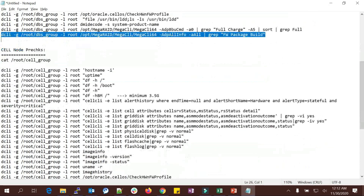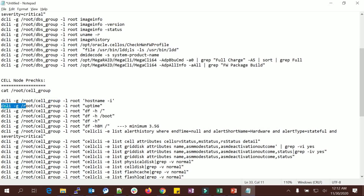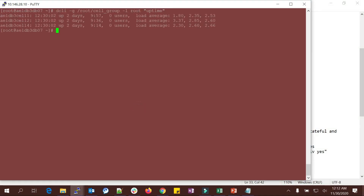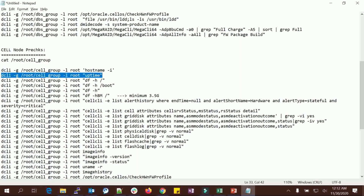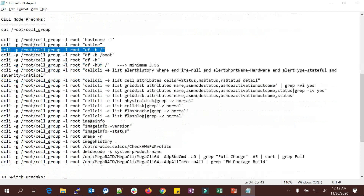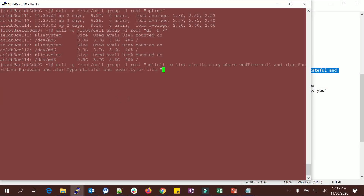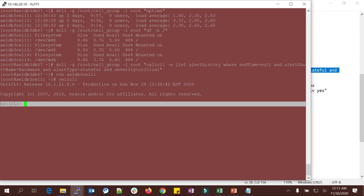Similar checks can be done for cell nodes — instead of the dbs_group file, you mention the cell_group file. You can see uptime for all three cells. Check the root filesystem — 5 GB free is shown. Using 'df -h' you can see the boot filesystem as well. Then similarly check cell CLI alert history — I'm trying to list out only critical alerts. There are no critical alerts, so I'll connect to one of the cells. Cell CLI is a brilliant utility available in the storage server.